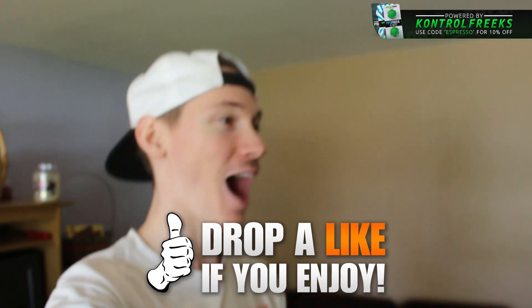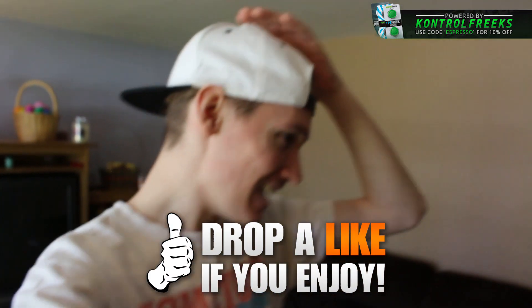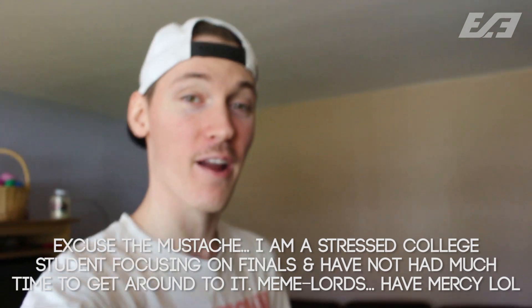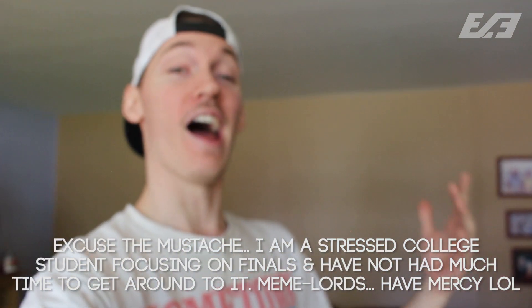What is going on ladies and gentlemen, my name is Nicole Espresso and I'm buzzing from the World of War Two reveal trailer. That thing was so awesome — the in-game footage, the rest of the reveal in terms of multiplayer information, the little teases we got, the zombies tease — holy crap that was awesome.